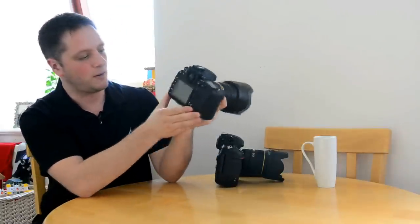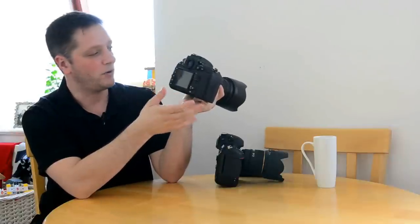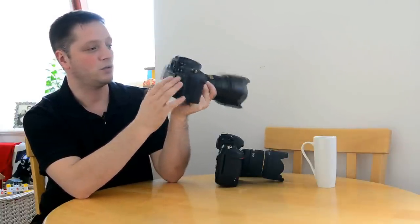The back of the camera is pretty much the same as all Nikon cameras - very simple. If you are a Nikon user looking to upgrade to the D800, you won't get lost. It's pretty much the same layout as it always used to be.